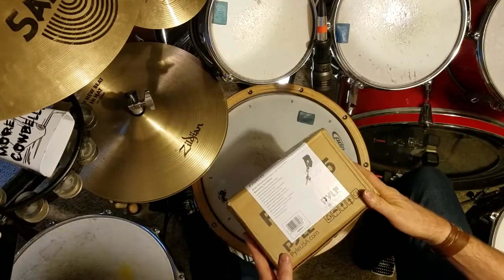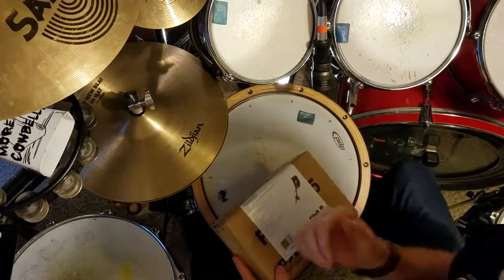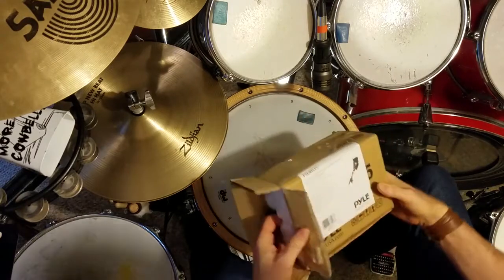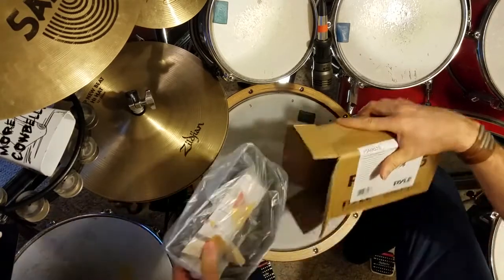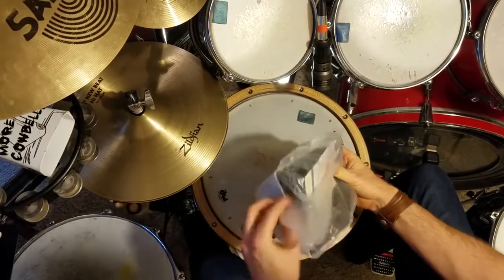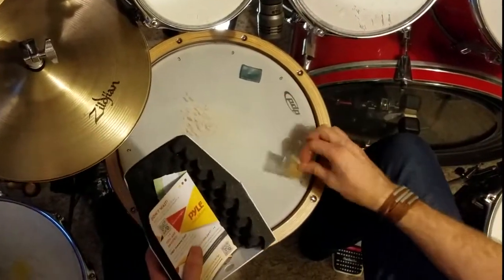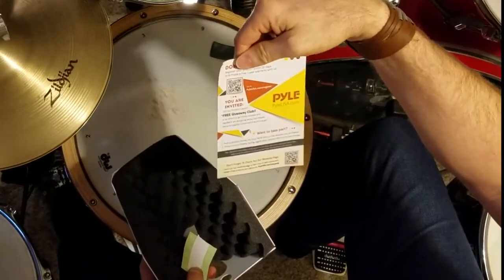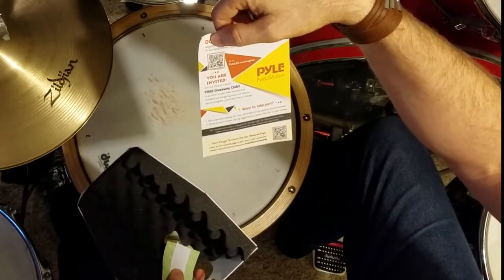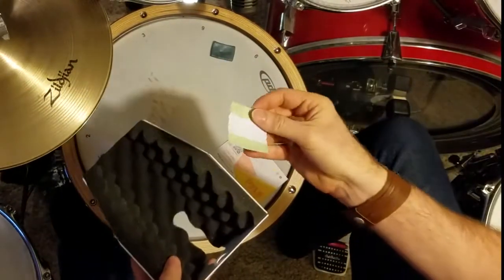Welcome everybody to this unboxing of the pile microphone guard. Glad to see you here today, let's get started. I've never used one of these before, hoping it's gonna make a radical difference. If you do a review on this, I'll do a review on seriousguest.com.